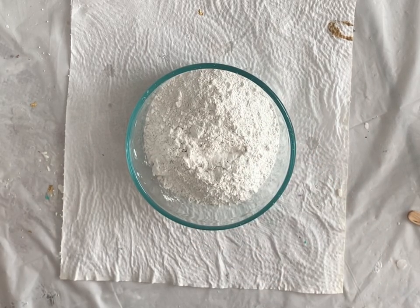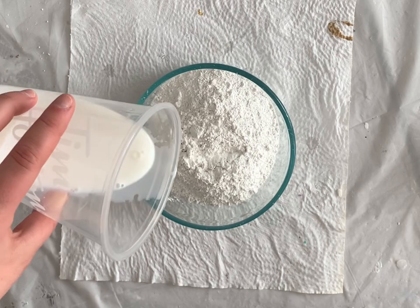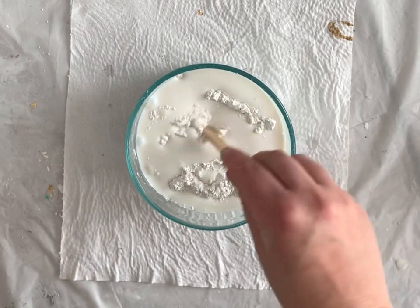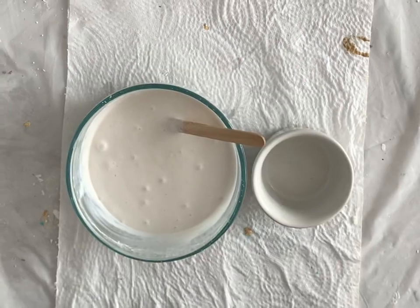As always, the first thing I did was weigh out my powder base, and now I'm slowly adding my liquid base and I'm going to stir until there's no more lumps or powder visible. I'll just stir the rest off camera.